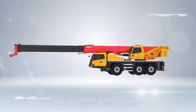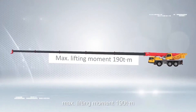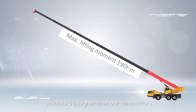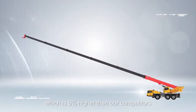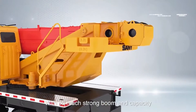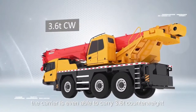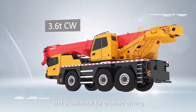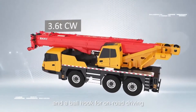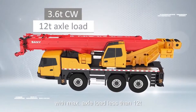And we didn't lose the capacity — a maximum lifting moment of 190 ton-metres, which is 5% higher than our competitors. With so much boom and capacity, the carrier is even able to carry 3.6 ton counterweight and a hook ball when on-road driving, with the maximum axle load less than 12 ton.